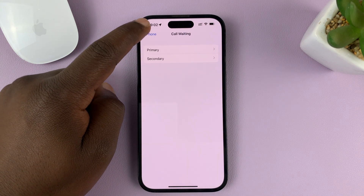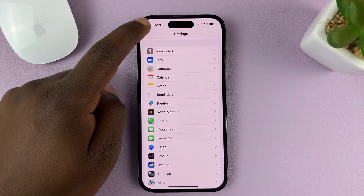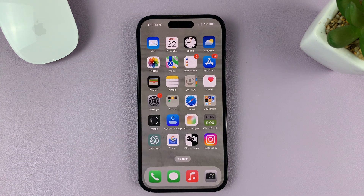Now you can hit the back button all the way back to the home screen. And that's basically how to turn on or enable call waiting on your iPhone. Thanks for watching — leave your comments and questions down below, and good luck.